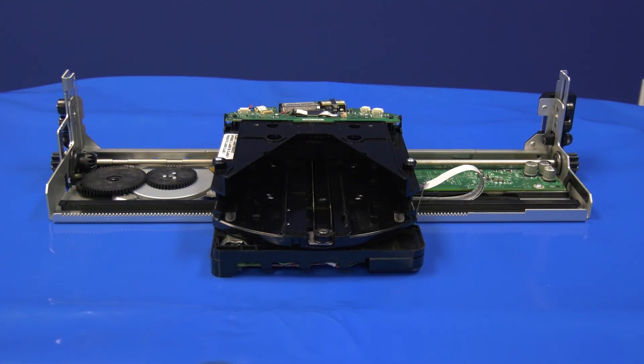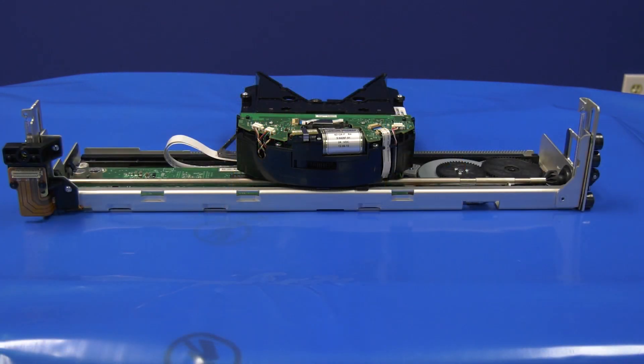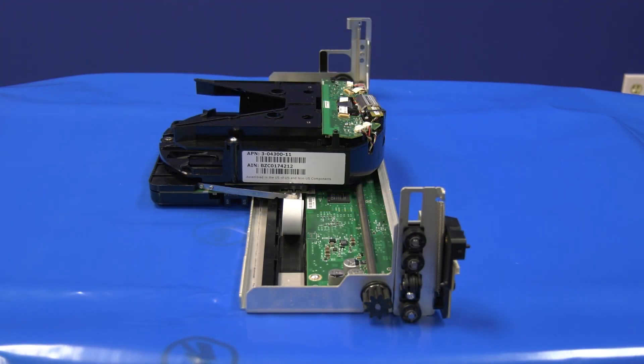Today, we will be showing you how to replace a picker assembly in a Dell ML6000 tape library. Please note, the library will need to be powered down for this replacement. You will need to schedule downtime with the system administrator before powering down the tape library. Also, all data and cleaning tapes will need to be vacated from the library prior to this replacement.